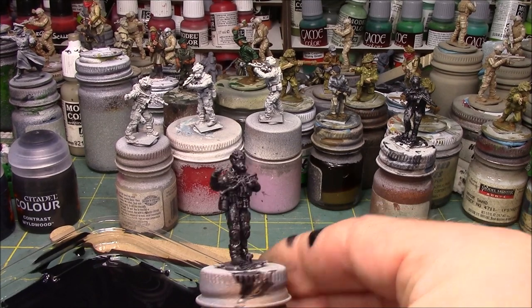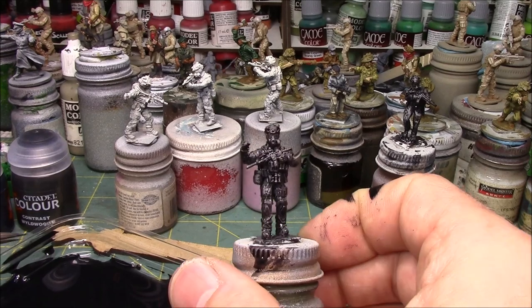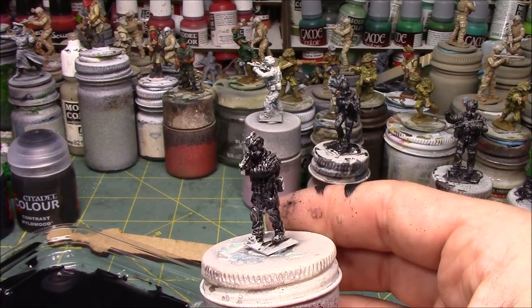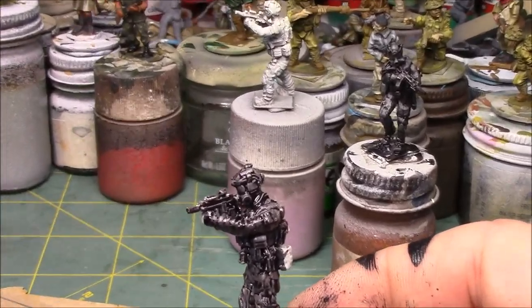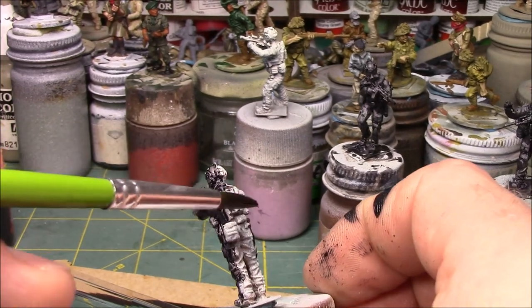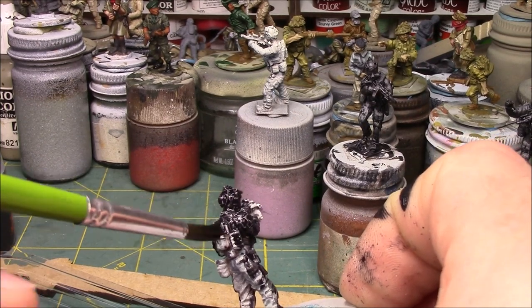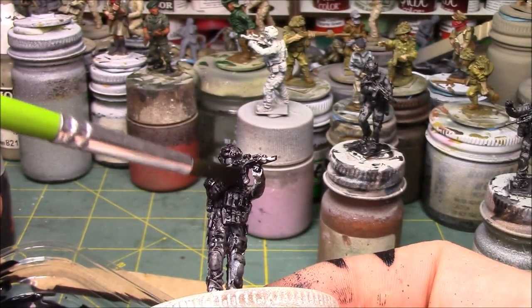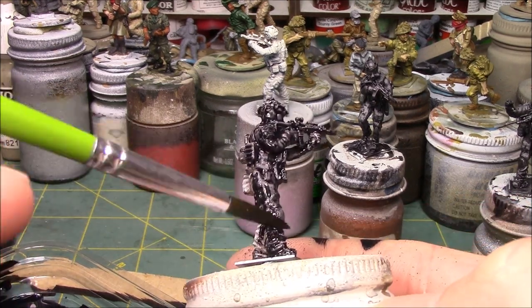I'm very happy with this. I'm going to step away for a bit, finish up the rest of the squad, and show you what they look like once the paint is dry. I wanted to bring this figure back on camera while applying the paint - hopefully you can see how well that paint just glides in there and settles, and how it makes all of the details pop. It's definitely showing up on the weapon itself and the mask.